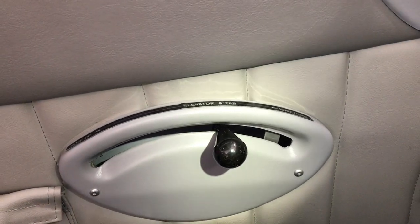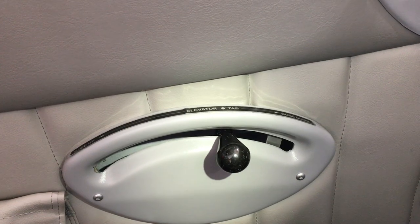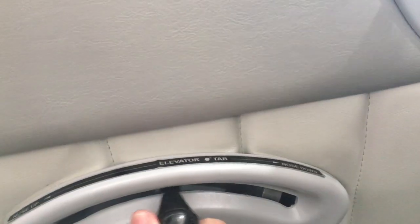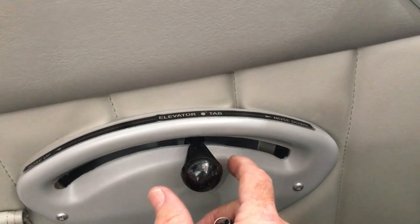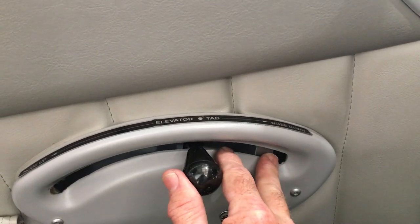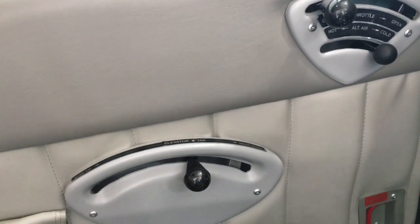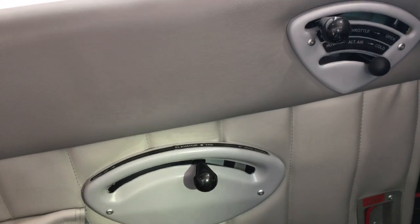The throttle is here. The trim tab is here — the trim is interesting in that it is only held in place with friction and it only slides forward and back. It is very, very finicky and a dab will do you: you move it a little fraction of an inch and it has a lot of force. So just something that everybody has to get accustomed to.